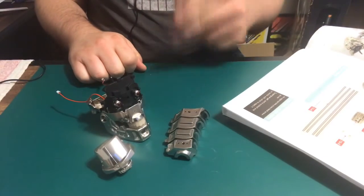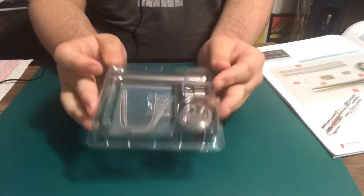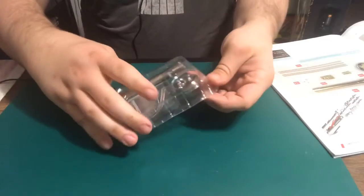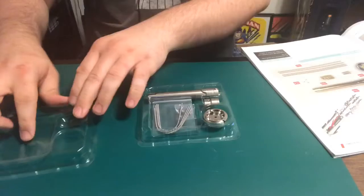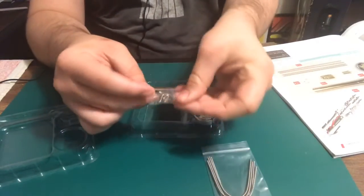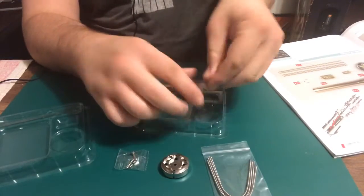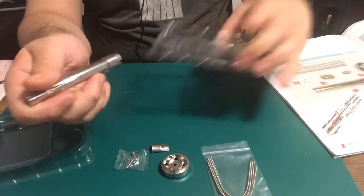Now let's get ready for part two. We will be needing some glue for this, so I got my trusty Gorilla Glue. I'm gonna go ahead and open this up. We've got this piece, we've got screws, and we've got three plastic pieces here.